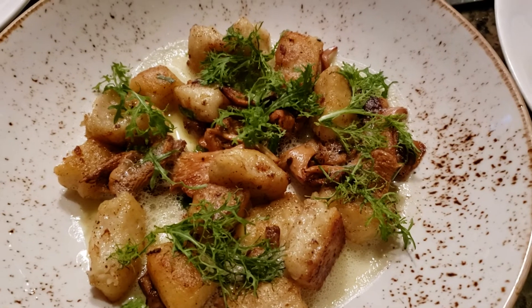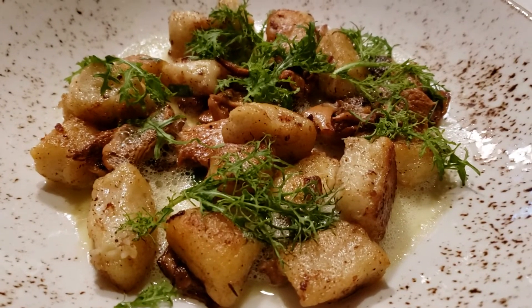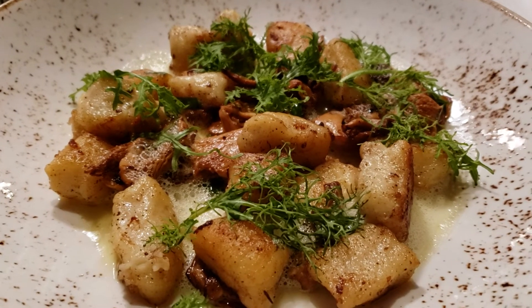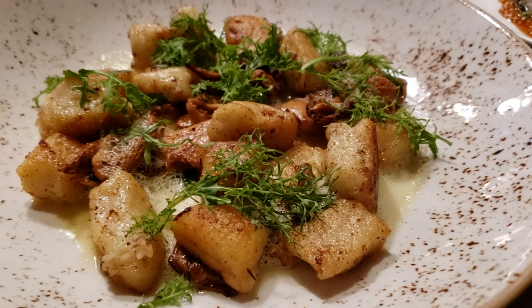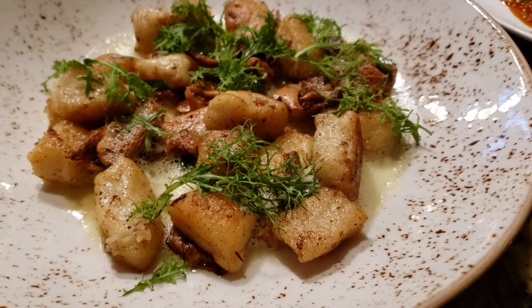We make a sunchoke puree, and then you have the ricotta cheese, and then it's got egg and all-purpose flour. They get mixed together, they get blanched, poached, and then it gets browned in a little brown butter.